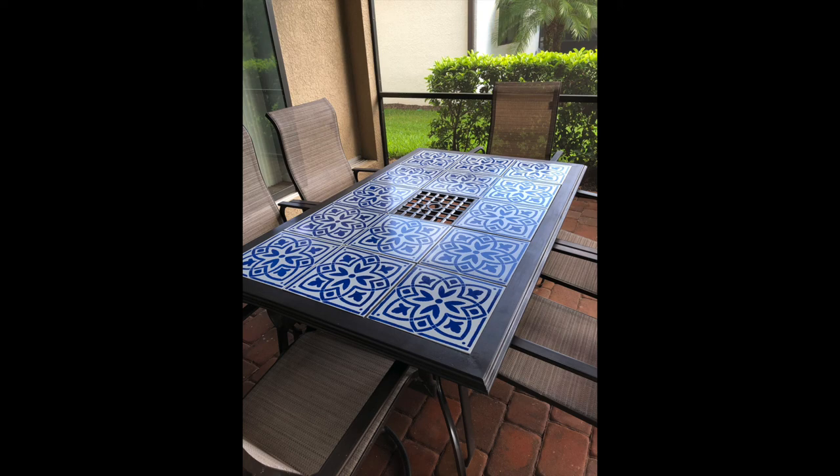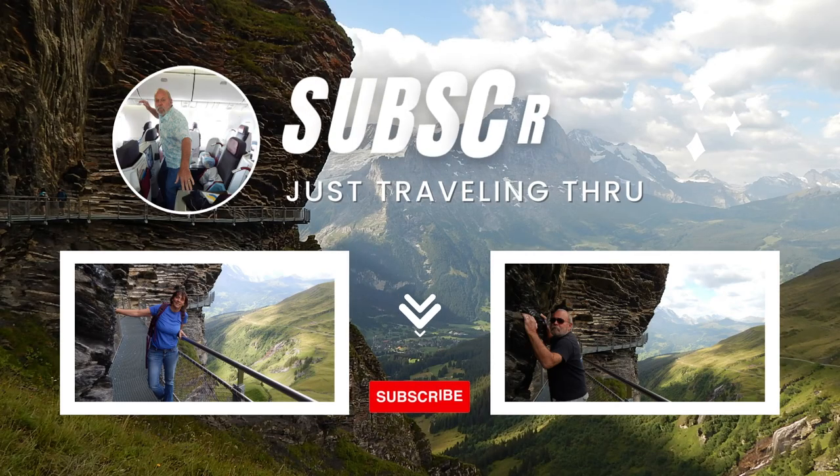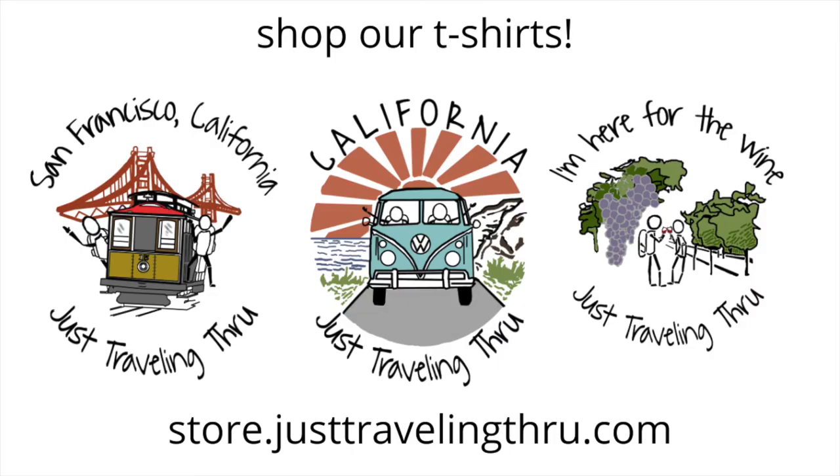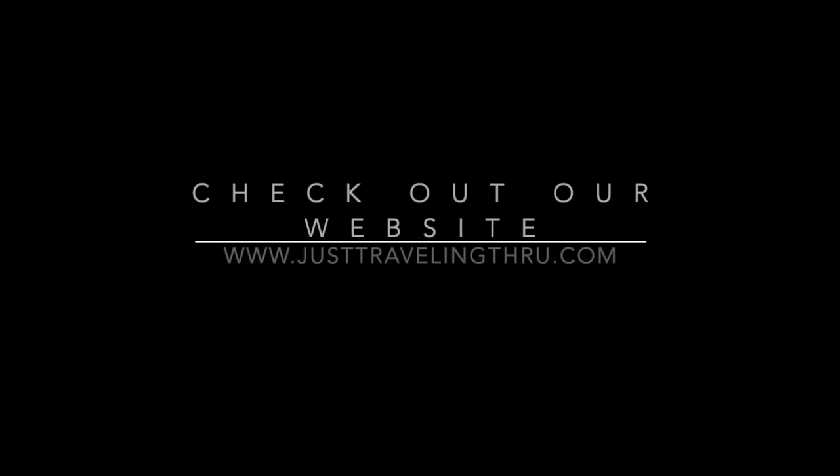Now I love my table — I don't hate it anymore, it doesn't wobble, and everyone sits around it and it makes me happy. I hope you liked this video. I know it's a little different from what we normally do, but I thought it might be worthwhile sharing. Give me a thumbs up if you liked it, let me know if you'd like to see more things like this, and don't forget to check out our store and website. Cheers!